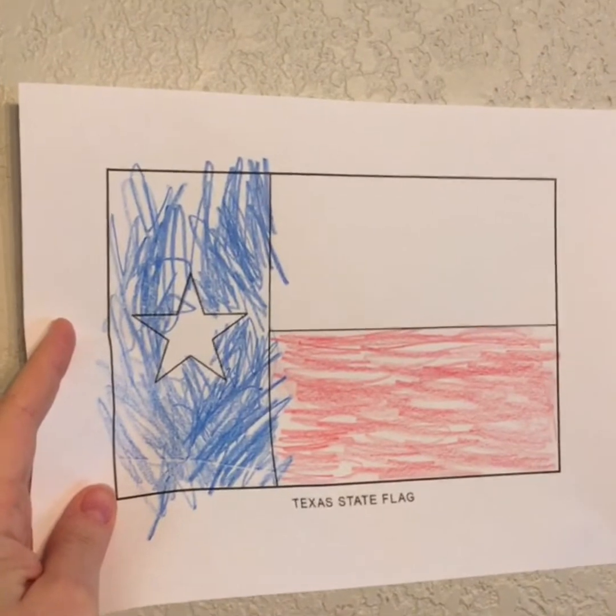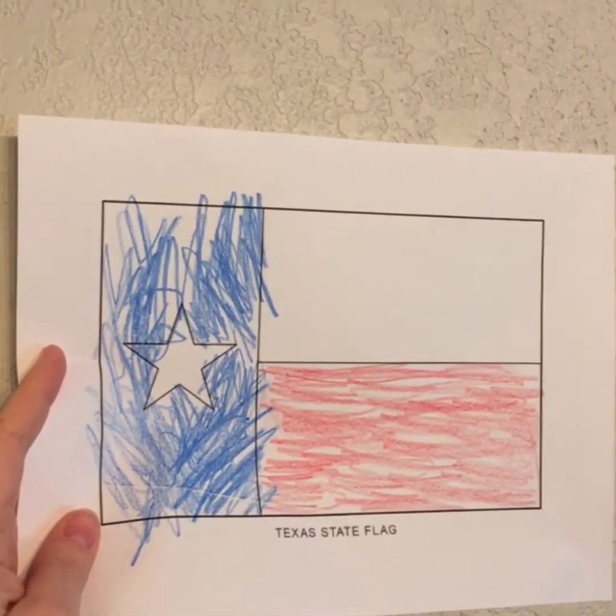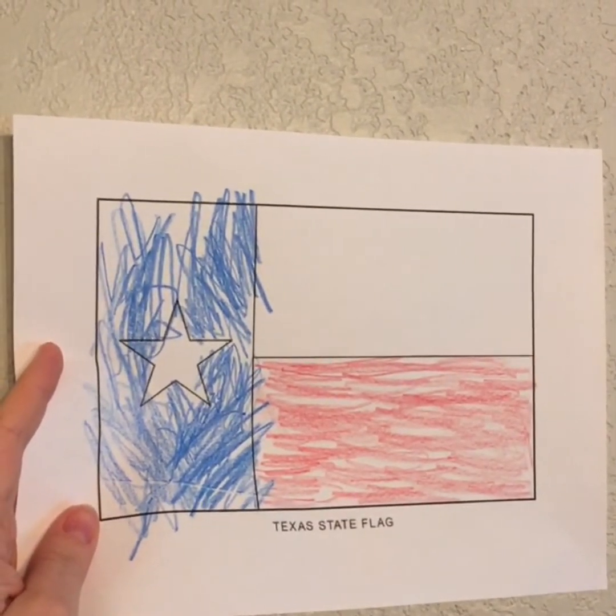Honor the Texas flag. I pledge allegiance to thee, Texas, one state, under God, one and indivisible.